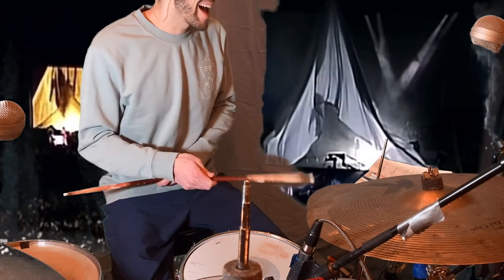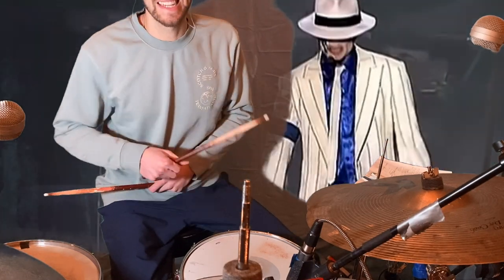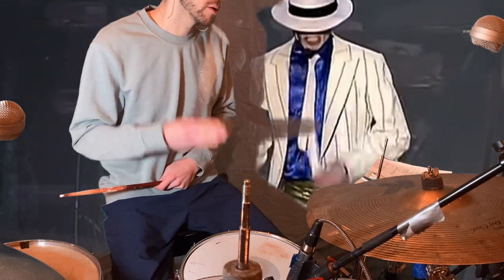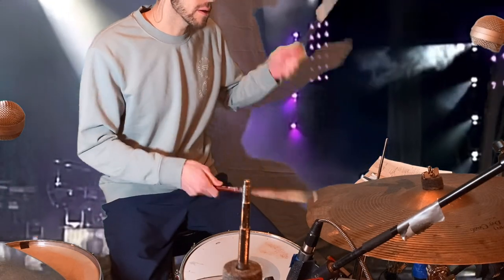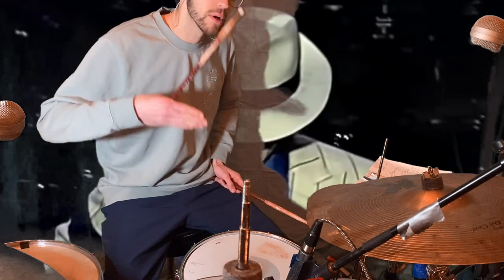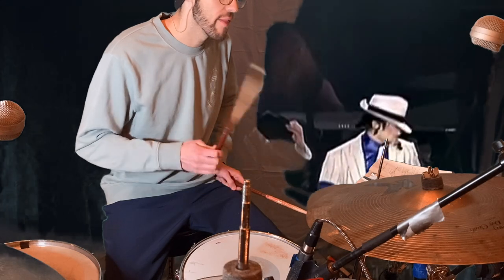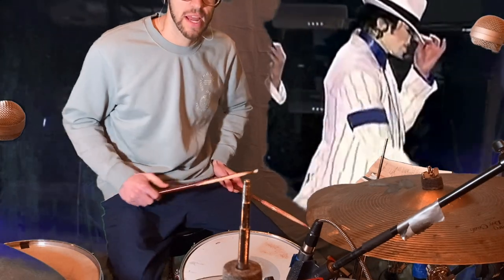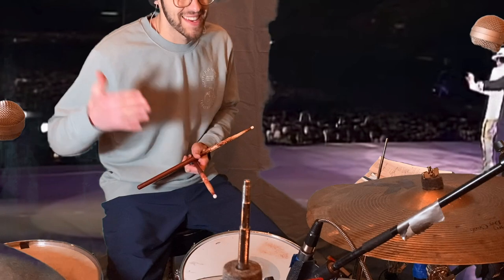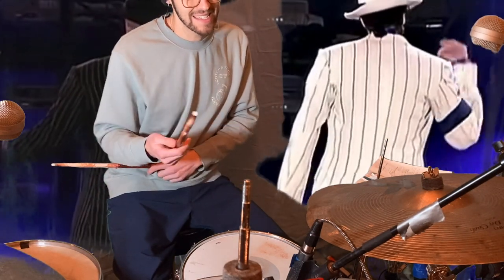Let's break it down. The hi-hat — you're going to be accenting the downbeats, so the one, two, three, four. That's an eighth note drum pattern on the hi-hat: one and two and three and four and... Those are eighth notes. But on the downbeat, which is the quarter notes, you're playing it just a little bit harder. The second eighth note is a little bit softer.